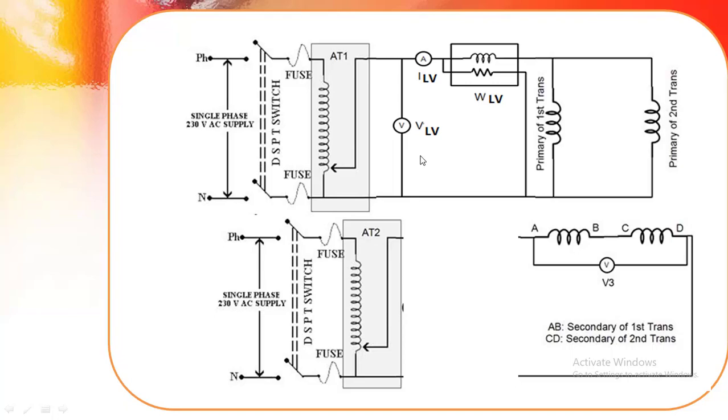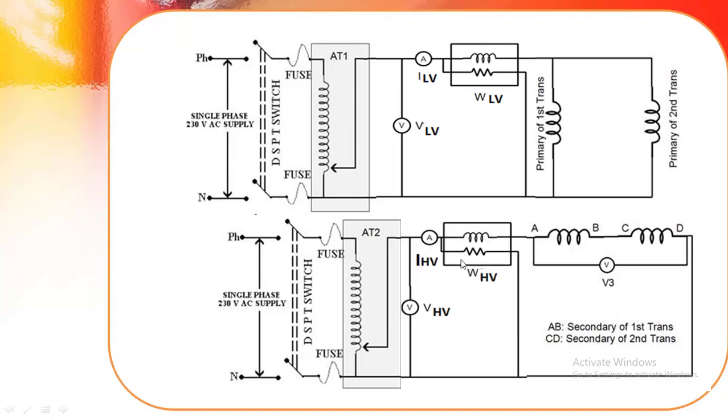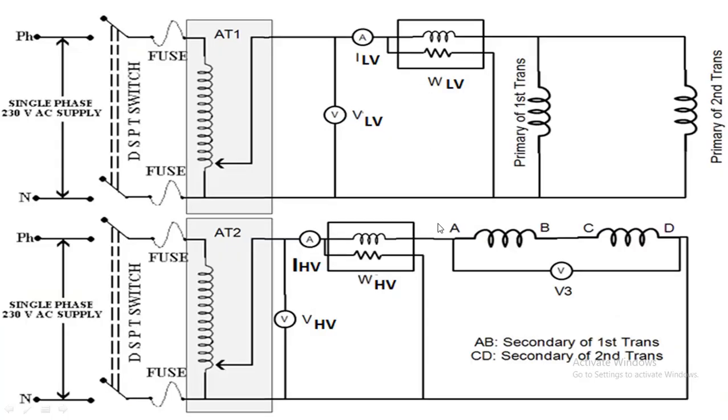To measure voltage, current, and power, we are using a voltmeter, ammeter, and wattmeter on both the primary and secondary circuits. For the procedure: initially the DPST switch in the LV circuit is closed.